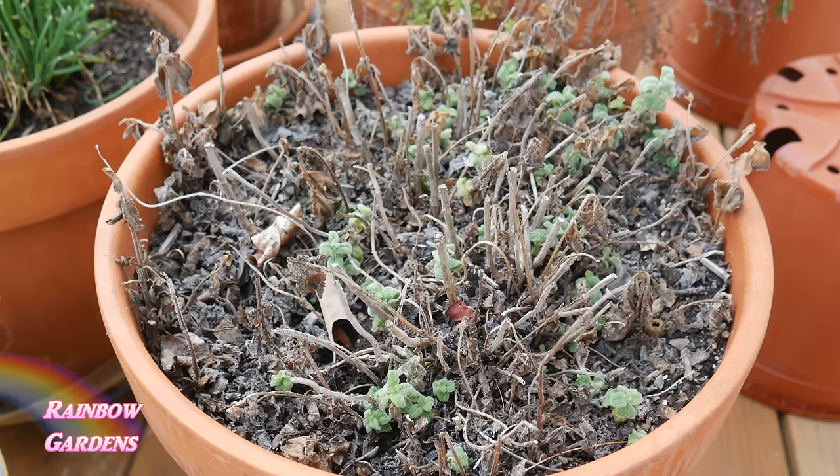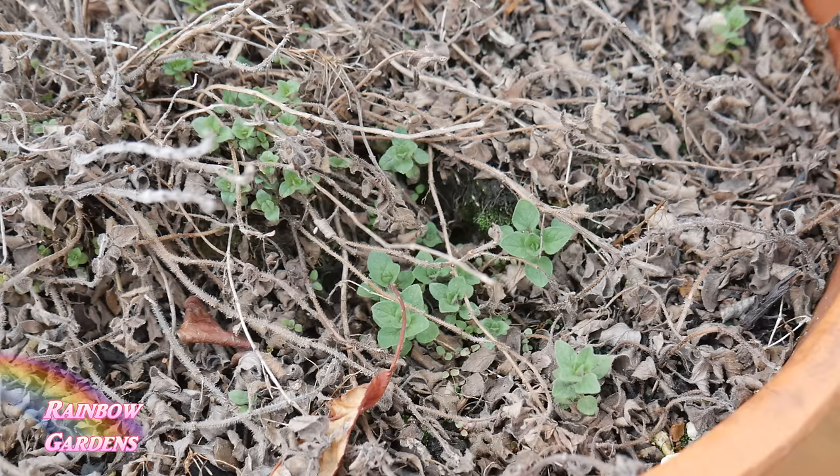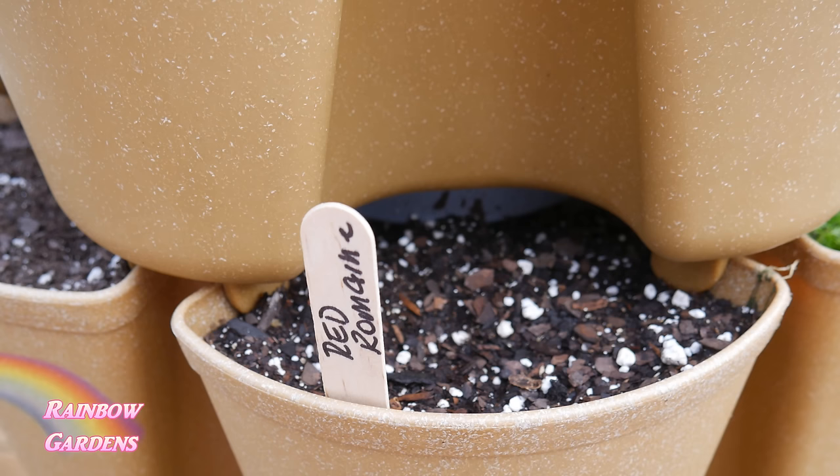My mint is coming back — this is the apple mint — and my oregano is also coming back; you can see some green here, which is always a fun sign that spring is here. I also had some rosemary that I kept indoors over the winter. I've found that sometimes my rosemary, depending on the variety, might not survive my winters, so I started bringing it indoors. Then I have my grow stock system.